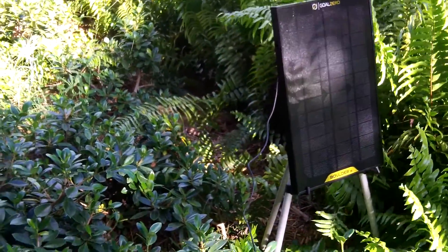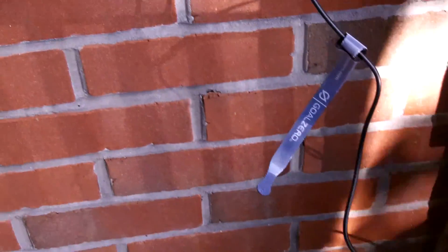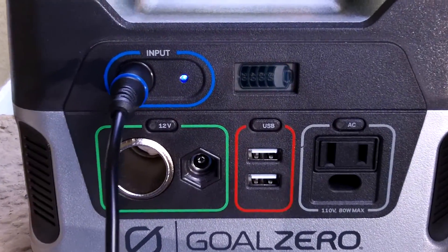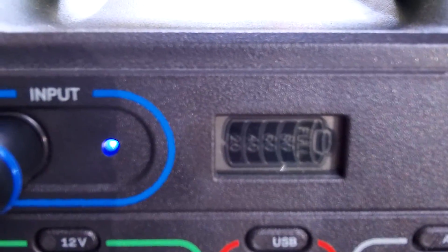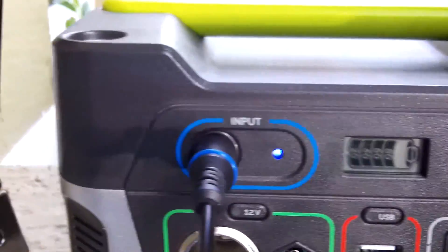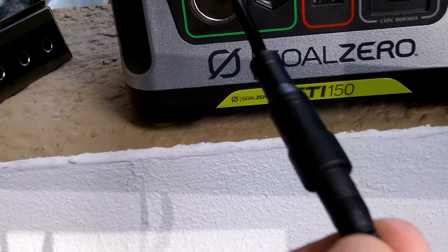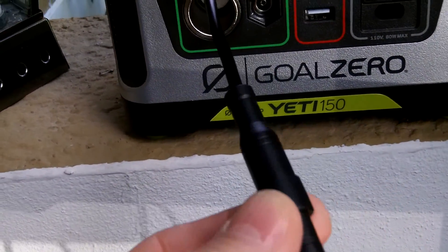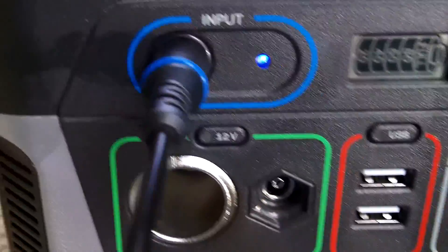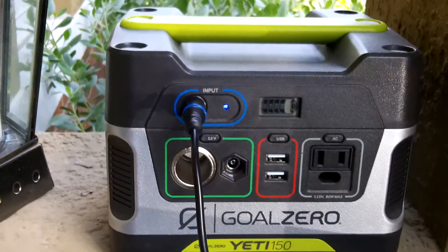I have the cord — as you can see here — and it runs to my patio to the Goal Zero unit, and it is charging the unit. This is your cord connector here and your little adapter that the cord from the panel goes into. It's just a little pigtail that enables it to plug into the Goal Zero Yeti 150.